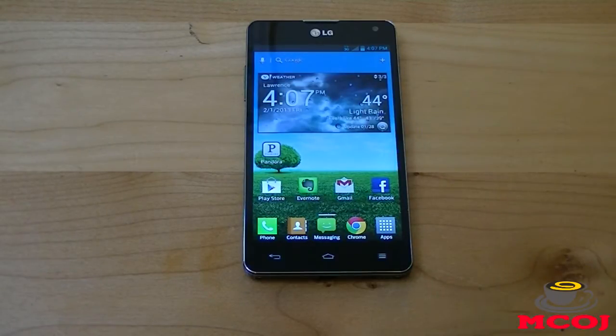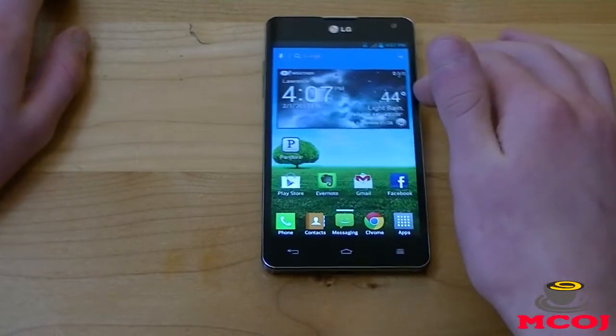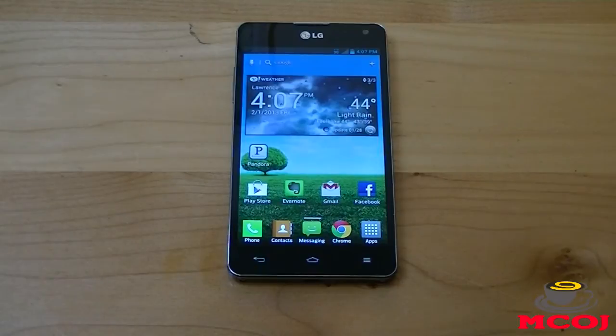It is an absolutely fantastic camera and it can really overcome your point-and-shoot camera. 13 megapixels is a very high resolution, and the rear-facing camera can also capture full HD 1080p video. So if you need a smartphone with a good camera and video recorder, rest assured the LG Optimus G will perform probably beyond your expectations in terms of video and picture quality.